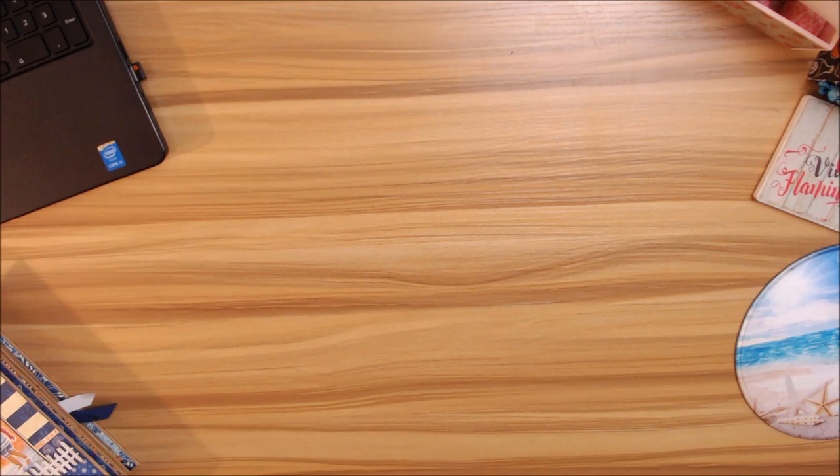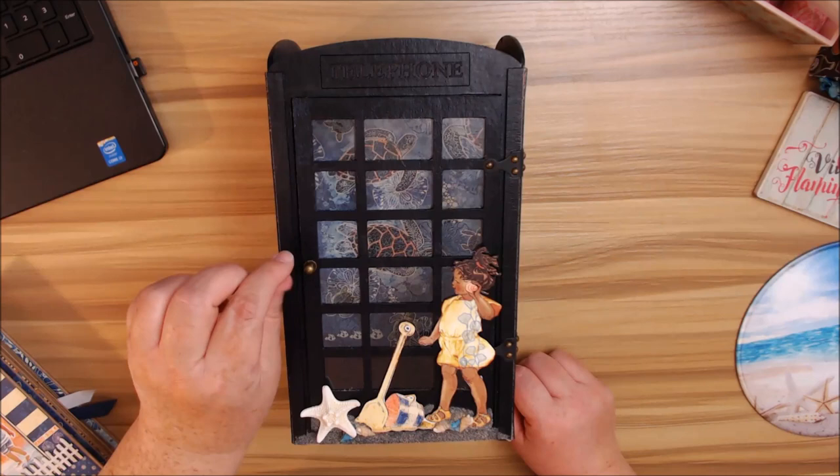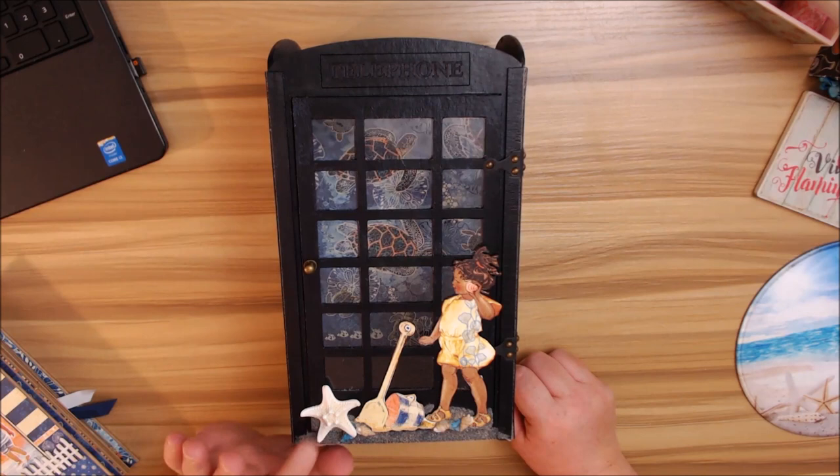She sent me this really cute London-themed telephone booth and I went ahead and painted it a navy blue. She sends you everything that you're going to need in this kit, including the brads and just everything. I think the only thing she didn't send me was this doorknob — that was my own — and of course my own little shell and starfish embellishments from here in Florida.